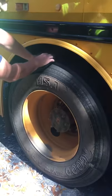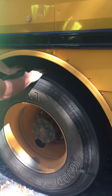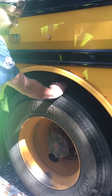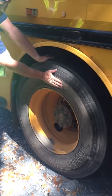Your rear tires are wearing evenly, with a minimum of 2/32nds tread depth on the rear — recaps are allowed. Sidewalls have no cuts or damage.